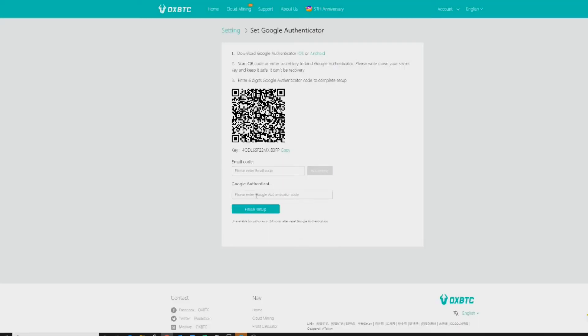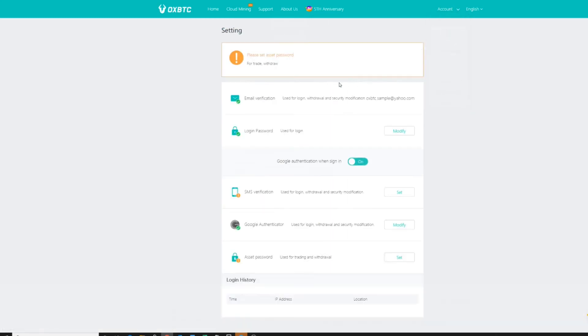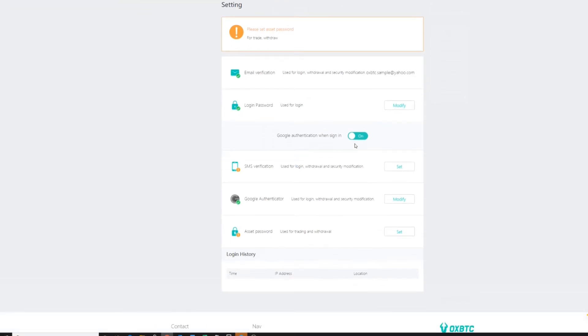I went ahead and got that email code and now we're going to click to finalize the Google Authenticator setup that we established by downloading the app. Once you click 'Finish Setup,' a pop-up confirmed that everything has been set up appropriately. Let's go back to Account and then Settings. You will now see that Google Authentication is set to on.